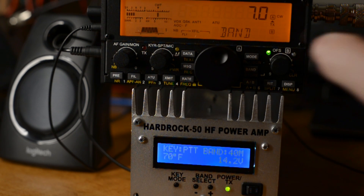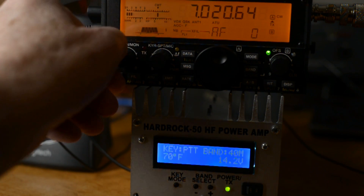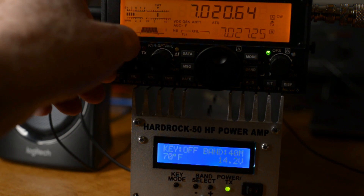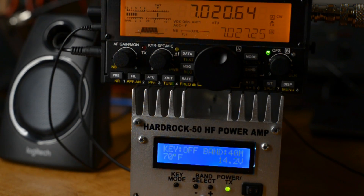Okay, back on 40 meters. Let me give it some volume and check out the QSK first. Let me take the amp offline, turn up the receiver, and just listen to the QSK of the KX2 without the amplifier being used.